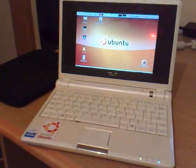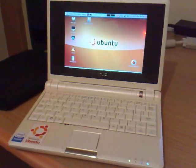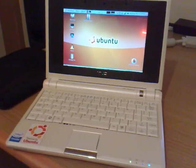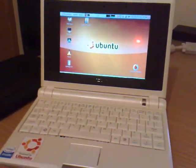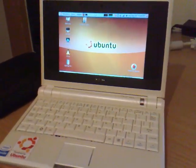This is a quick demo of the ASUS EPC701 with Ubuntu Linux 8.04 Hardy Heron. I'm going to do a quick demo of MythTV running on it - this is just the front end. It will connect through to my MythTV server via wireless, as you can see the wireless is running.